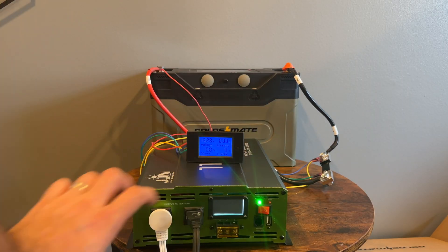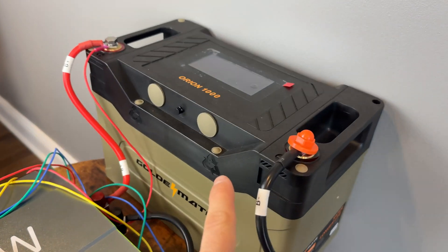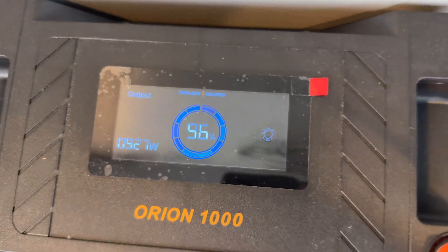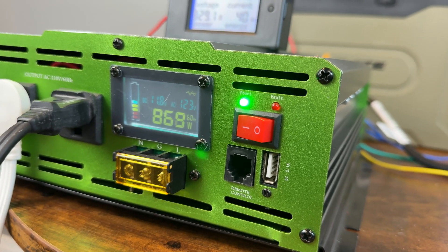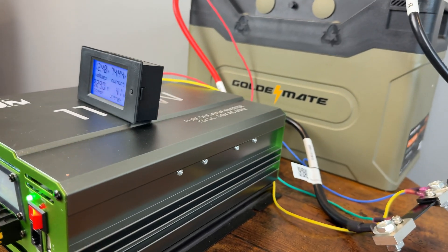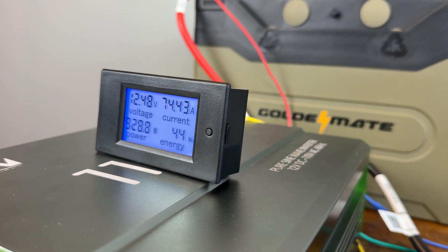With the battery fully charged, it's time to run a capacity test to see if it actually has 1280 watt hours, which is equivalent to 100 amps at 12.8 volts. Here's the setup I've put together. It was at 98% when I started, and as you can see it's pulling about 925 watts. The meter reports 930, so that's pretty close, and the inverter says 870 watts — so it's losing about 60 watts in processing. That means we are pulling about 75 amps from this battery.